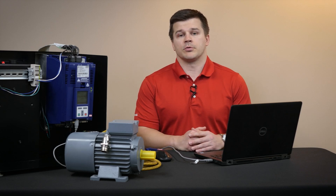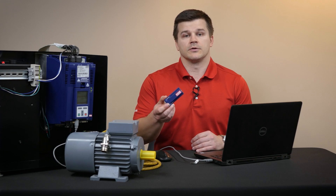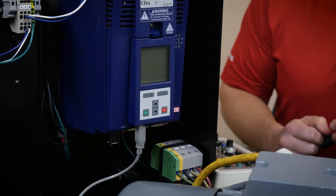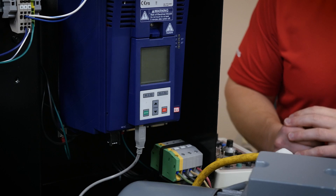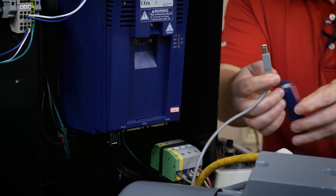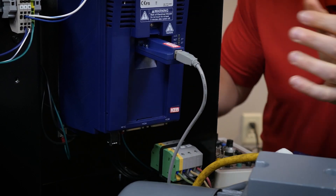For connecting to the drive for programming, the easiest solution is to use our USB to serial converter. If necessary, other options are available, but this is the simplest way to do it. If you do have a keypad, you can connect to the drive directly with it using a USB cable. Otherwise, you can use the USB to serial converter with the same standard USB cable and connect directly to the front of the drive.